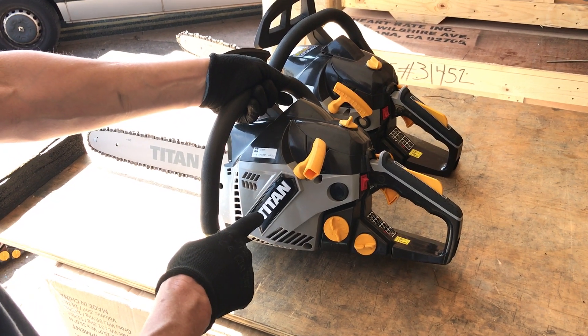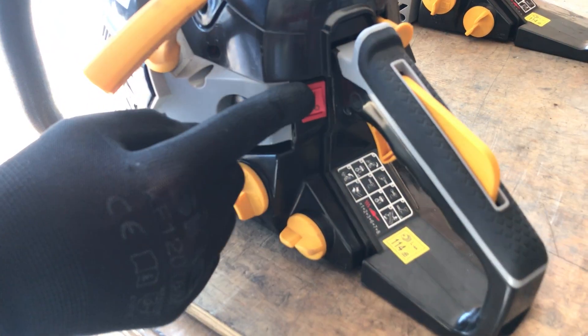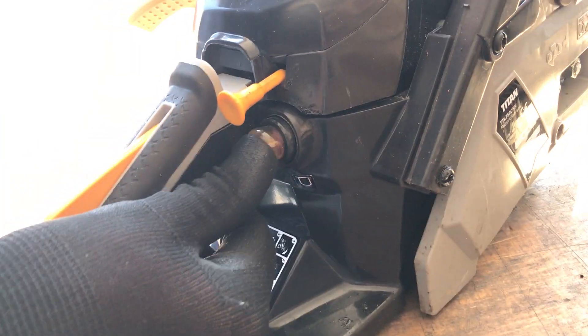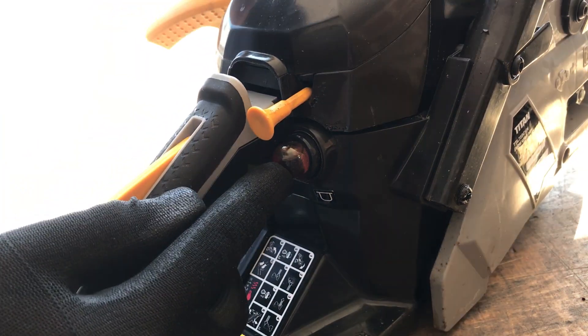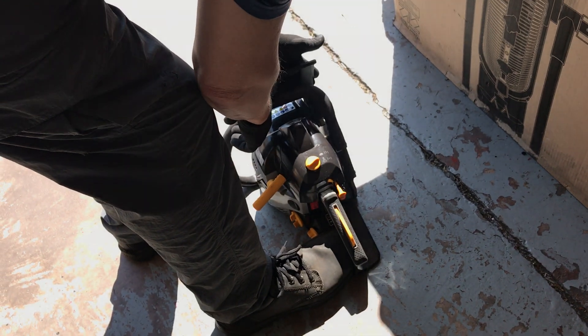This is how to start your Titan chainsaw. Make sure it is switched on, the choke is out, and press the bubble until it is full. Put it on the floor with your foot inside and the chain brake is off.